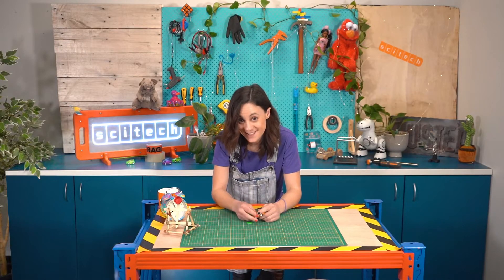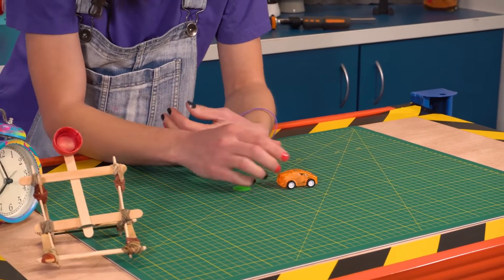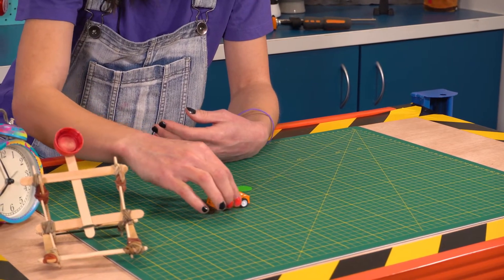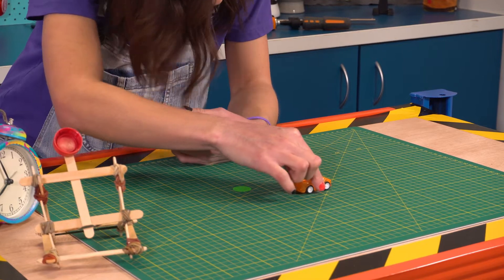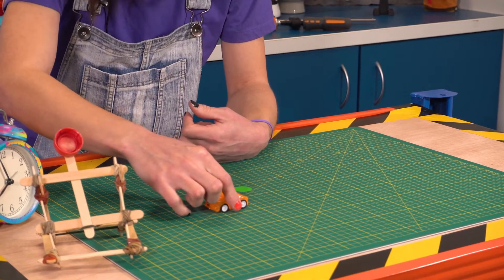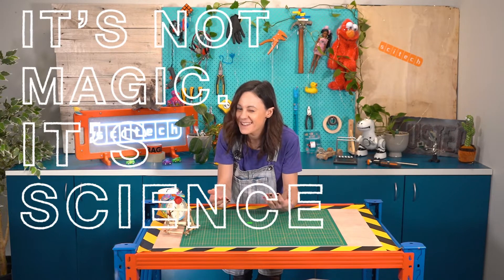There's a couple of ways you can move this car. You can push it forward — pretty cool. You can pull it backwards, but as you pull it back it starts to get a little bit of resistance, unless you push down. Pushing down is where the magic happens. Is it magic? It's not magic. It's science. So let's have a look inside and see what's actually making this car move and why we have to push it down and pull it back for it to go forward. Only one way to find out — let's tear this toy down.